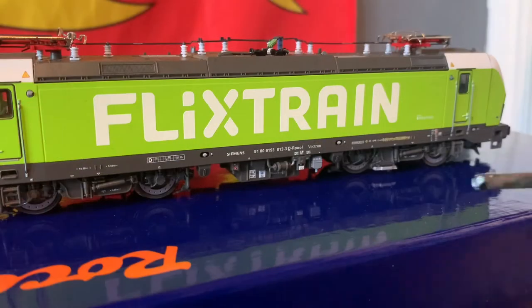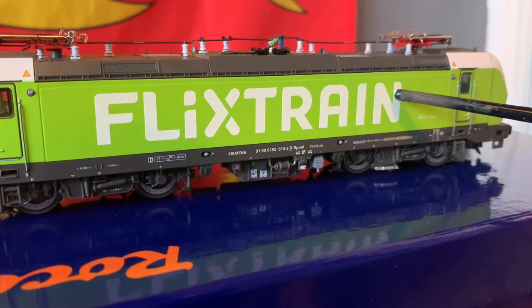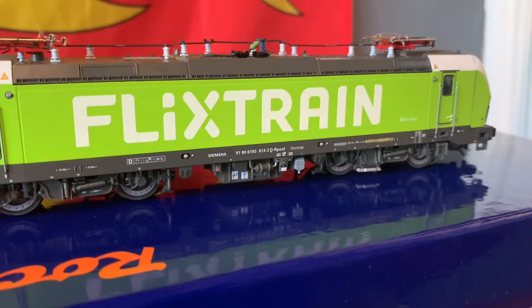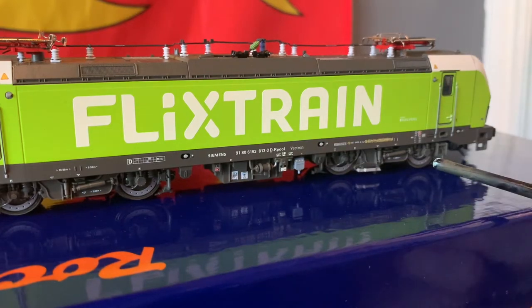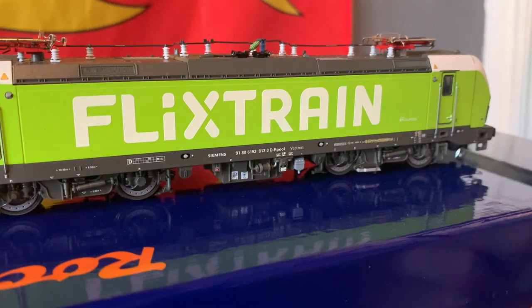Moving further down the side, we can see the big Flixtrain logo — it is slightly raised up from the paint, which seems a little bit strange, but maybe that is just how it is in real life. Being in England, I've got no way of actually seeing these. We can also see the Siemens logo here, and it is a Vectron, which is the overall class for this type of engine. They do diesel versions as well, and there's quite a big range of Vectrons.